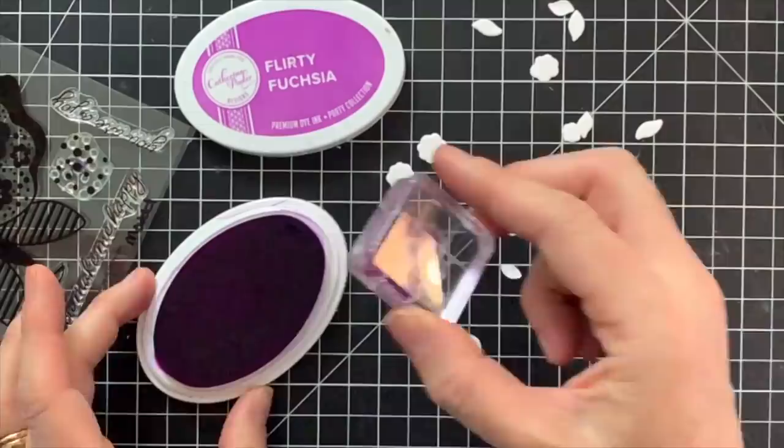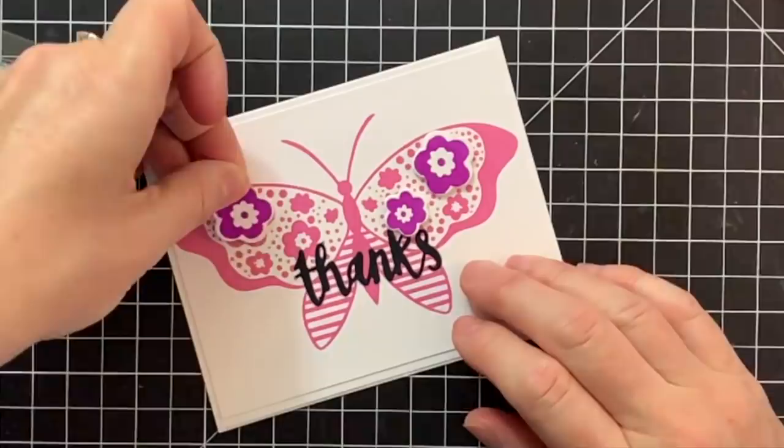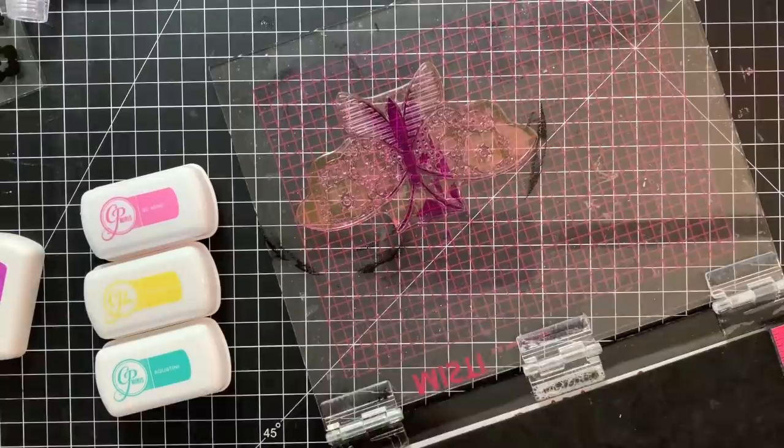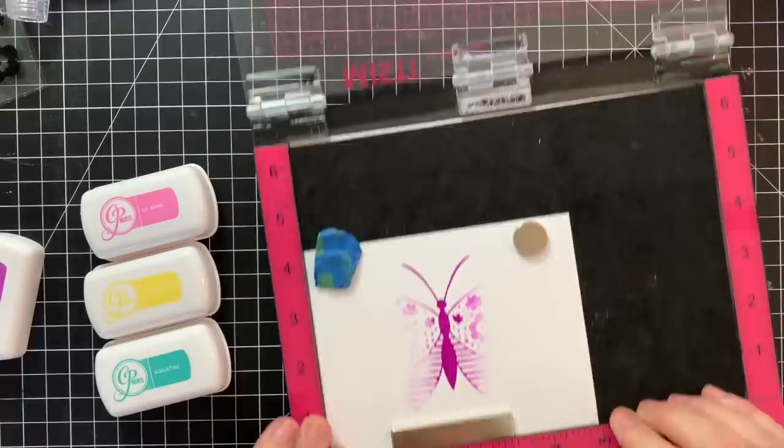The Picket Fence scrubber that I was using at the beginning of the video is a new product and I absolutely love it. I just leave it in a clear plate on the side of my desk. You put a little bit of water on it — just spray it with one of your spritzers — and wipe your stamps down. It has a little bit of texture to it, so if there's any bubbling on your stamps, cleaning with the scrubber usually takes care of it. I highly recommend it; it's a really great tool.